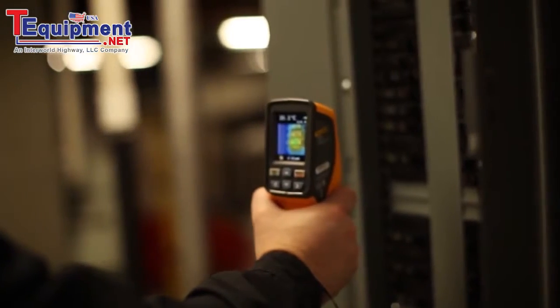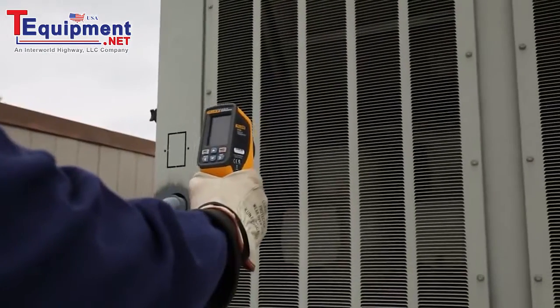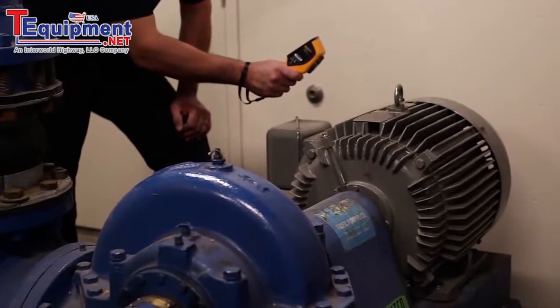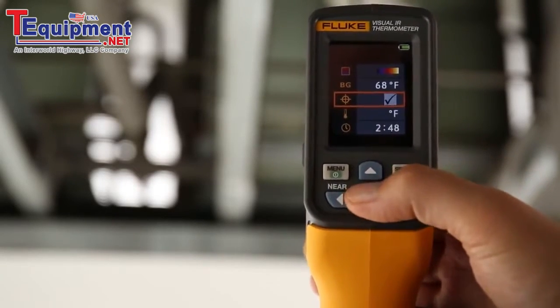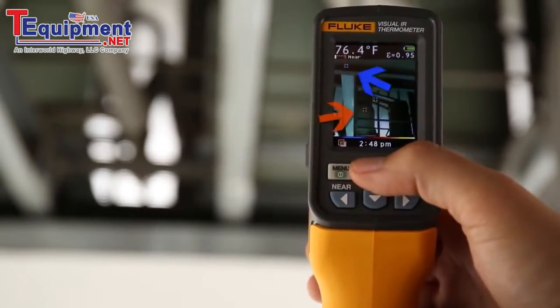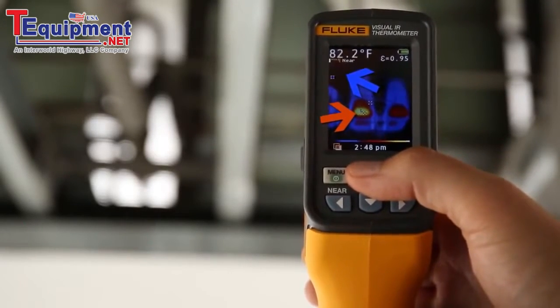The applications are limitless — electrical applications, HVAC applications, mechanical applications. The VT04 also features hot and cold markers and the ability to set temperature alarm thresholds to easily scan large areas and feel confident you haven't missed anything.